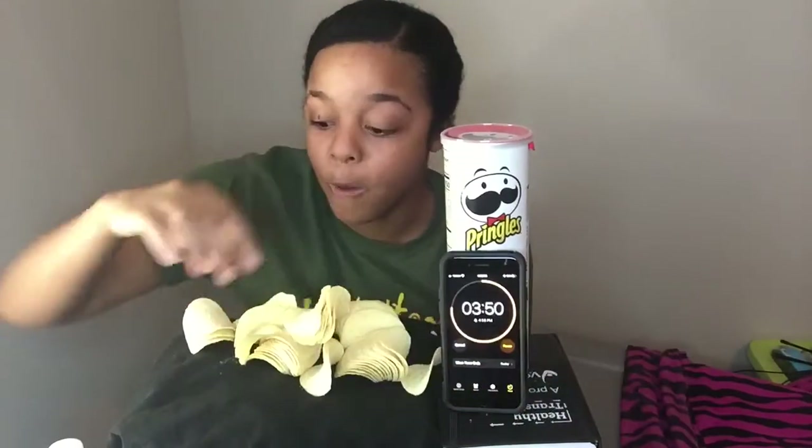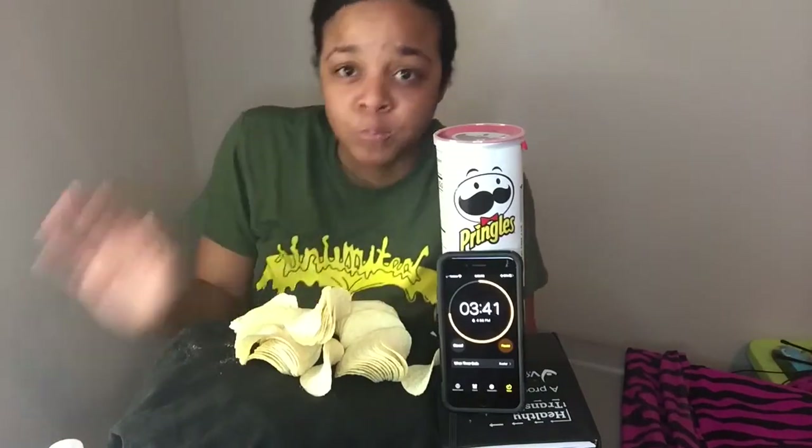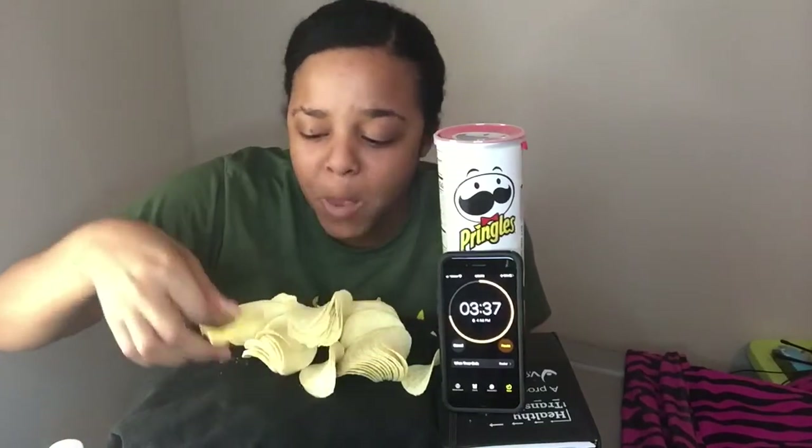Oh yeah, my throat is dry. The timer is going and I'm still going. If you're eating mouthfuls and then switching to individual chips, I can see why, because y'all this is hard — harder than what you expect.